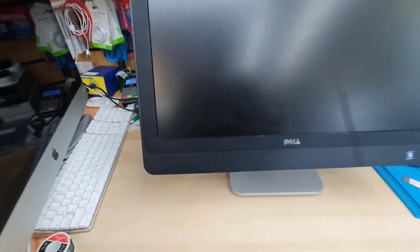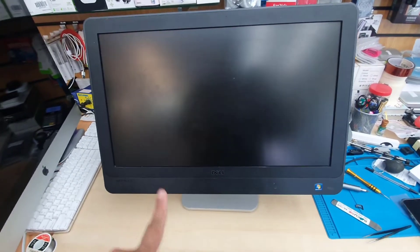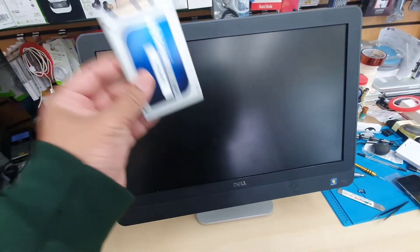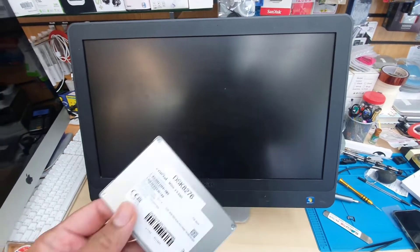This is a Dell Optiplex 9010, one of the old all-in-one PCs. It's still working fine, but we need to upgrade the SSD in it.